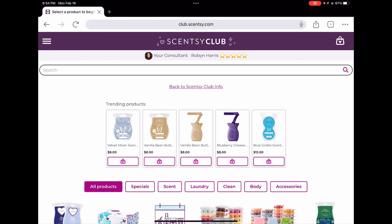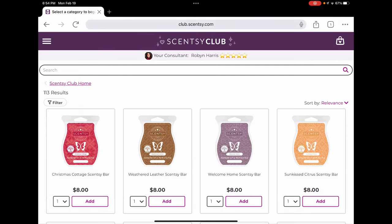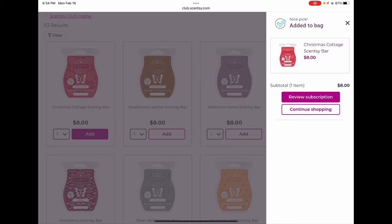Now we're going to go to 'add more items' and go through the ones currently available. I'll let you know what I think may or may not come back next year, what's staying in the catalog so we don't need to club it, and what I'm actually going to club. Christmas Cottage is a classic Scentsy scent — I'd be shocked if it didn't come back next year, but I'm clubbing it anyway because it's not Christmas without Christmas Cottage in my house.